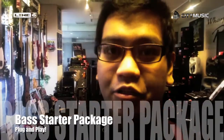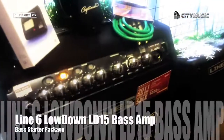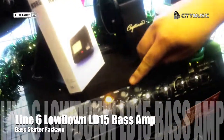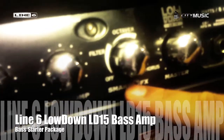Hello, my name is Ashcraft. Introducing the new starter pack for bass. If you get a starter pack, you get the bass amp — the Lowdown 15. It comes with four channels, air models, and also a compressor. You can control from various effects as well.